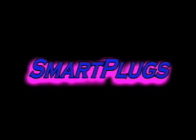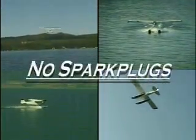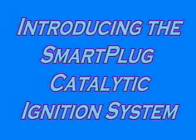Smart plugs are igniting your future. This revolutionary catalytic ignition requires no magnetos and no spark plugs, yet produces more power. You are about to witness the first aircraft to fly without magnetos or spark plugs. Introducing the Smart Plug Catalytic Ignition System.